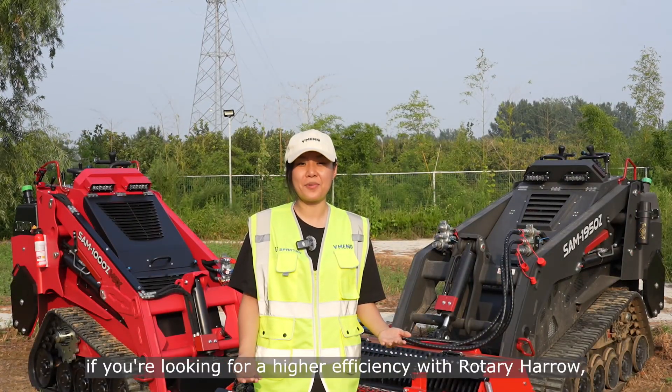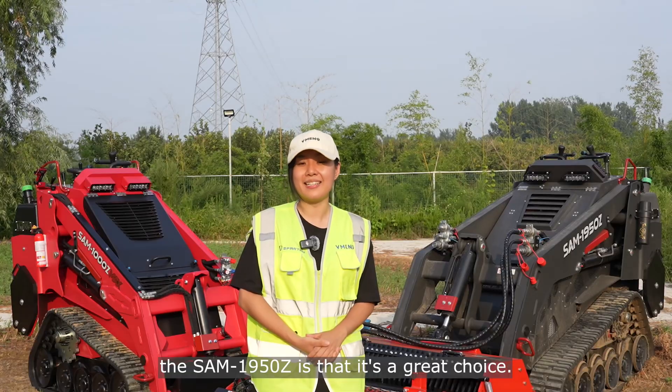Looking for higher efficiency with the Rotary Herald, the Sam 9050 Z is a great choice.